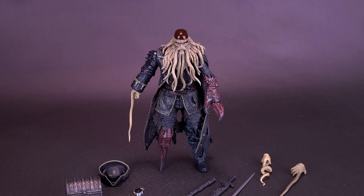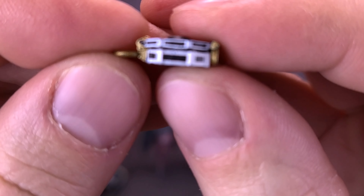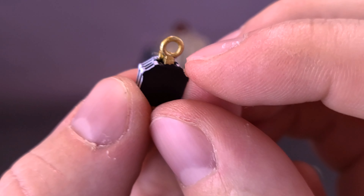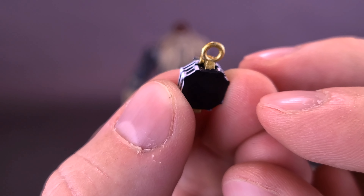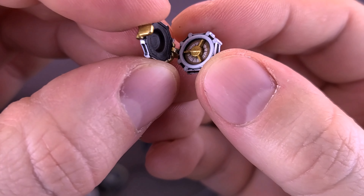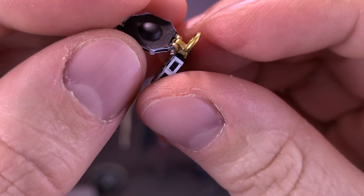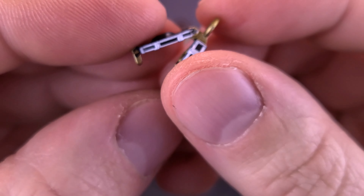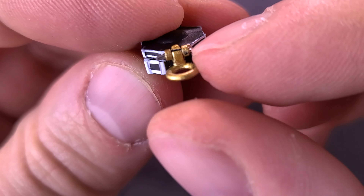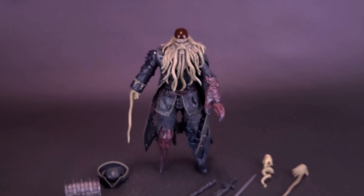Looking at the accessories, the figure comes first with a compass — nicely replicated from the one seen in the movie. There's a nice white outlining on the outside, a front clasp keeps it closed, and on the back you've got the hinge. There's also a loop, though I can't find a place on the figure where it actually attaches. The compass does open up like it does in the movie, and on the inside you can see the face of the compass. It's very small, very detailed, and very cool — I'll put it aside before I lose it.